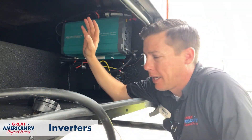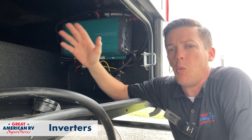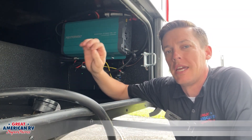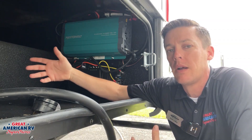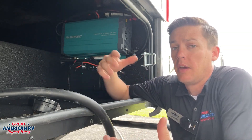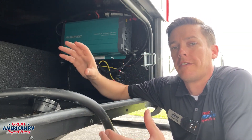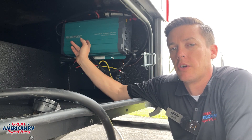So this is an inverter. They come in many different shapes, sizes, and brands. What an inverter does is it changes 12 volts to 110. So it's taking your battery power and turning it into 110 volts so you can plug in TVs and run certain things off of that 110 volts, depending on what the size of this inverter system is.